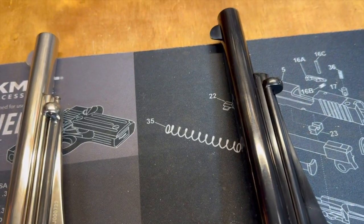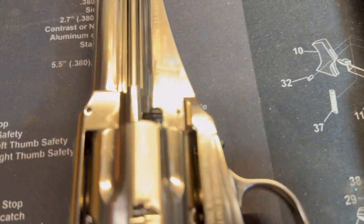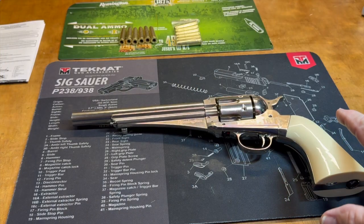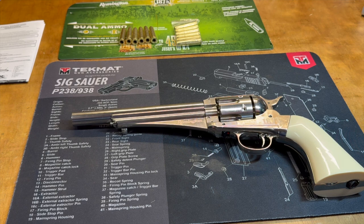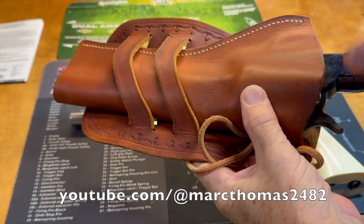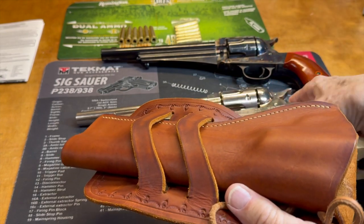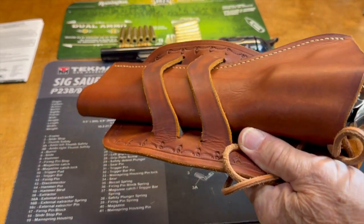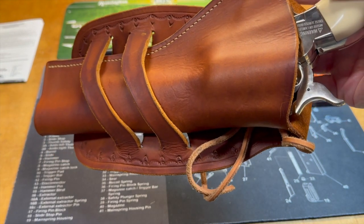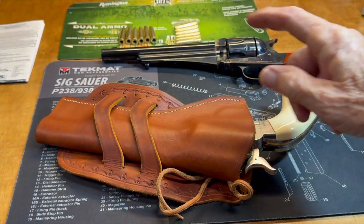Everything along the side looks to me to be a pretty reasonable copy. I see a couple of differences in the frame — a couple of pins there that are not present on the BB gun. As for storing this one, another reason I bought it is that I have this beautiful holster our friend Mark Thomas made for my 1875 Remington. This BB gun is going to be a placeholder in that holster to help keep the holster shape. I've got the belt for it too, but it's going to live right there and keep the nice shape of this holster.